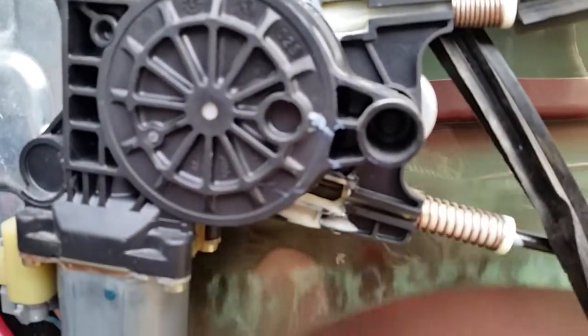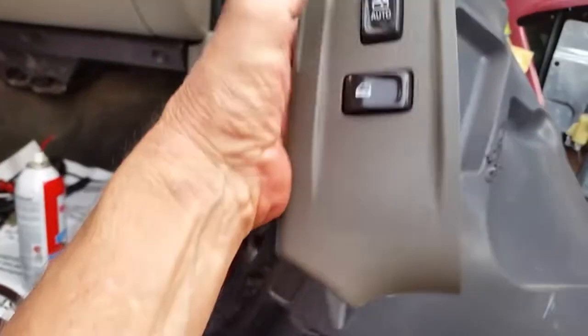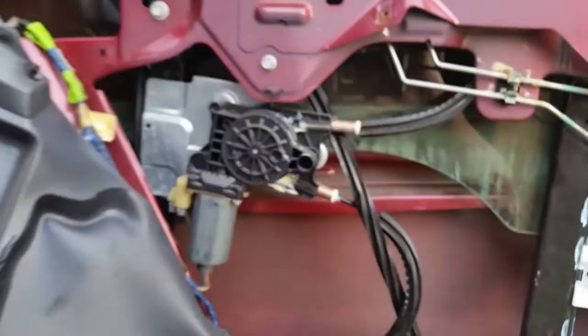You can see how that works. I sprayed oil in there, cleaned it up real good, and it seems like it's working pretty well. It's just this switch that has an issue with it.